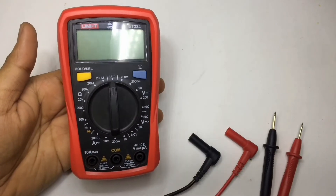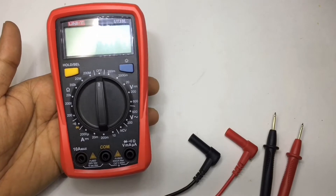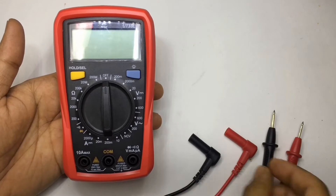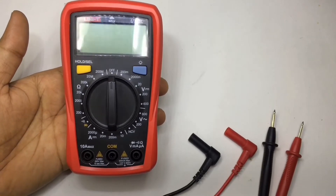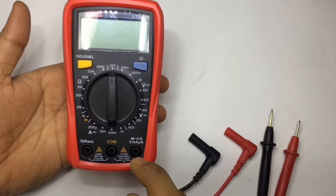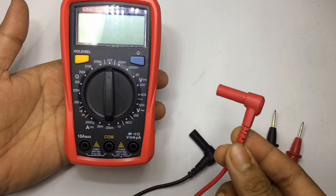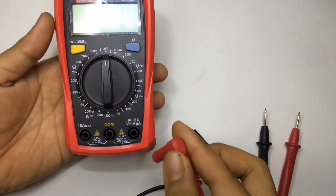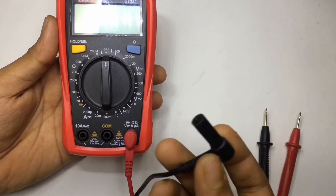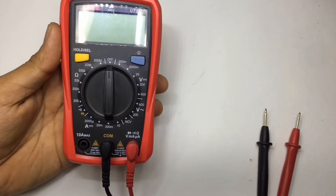Welcome back to my channel, it's Maddy here. Today I'm going to show how to use a detailed multimeter. Let's see how to connect the probes. For almost every reading, you have to put your positive probe — the red one — in the section written 'volt, milliamp, microamp, diode testing, buzzer, and ohm.' Just connect it here, and the black one in the common port written 'COM.'